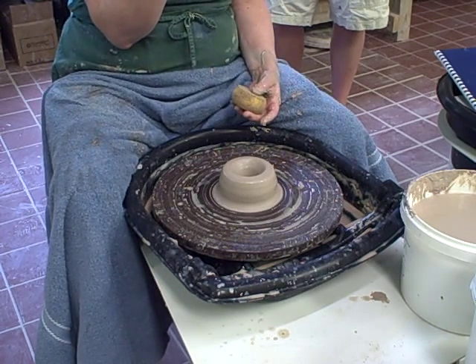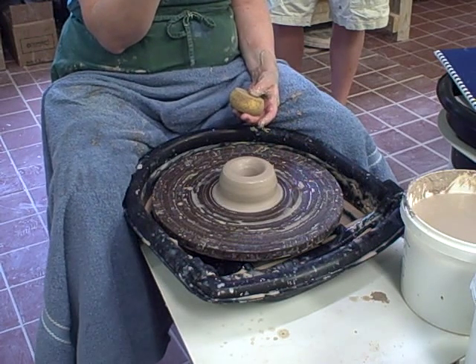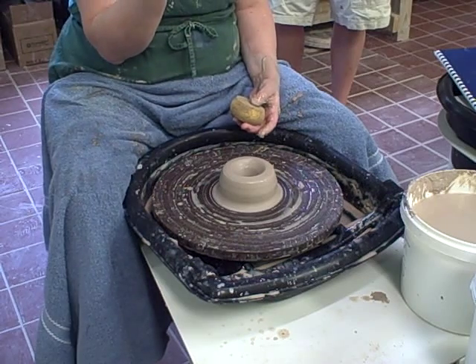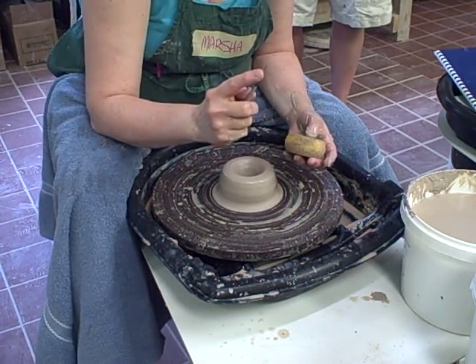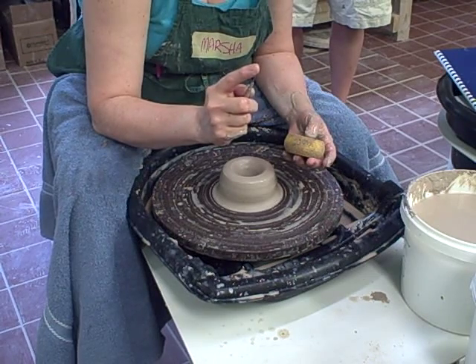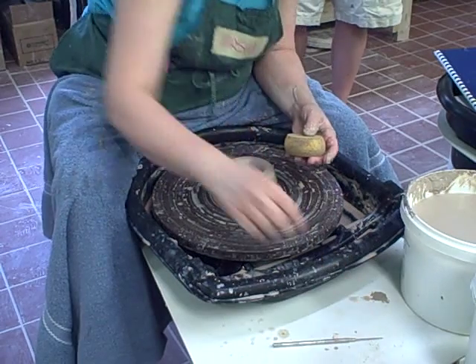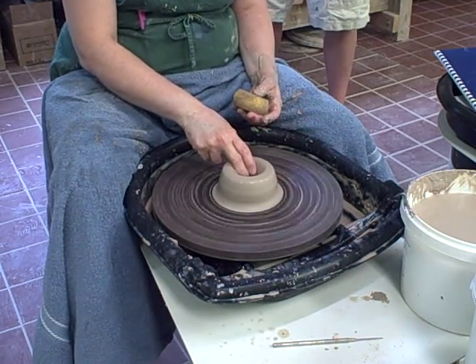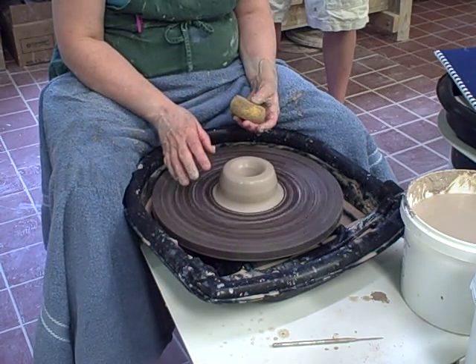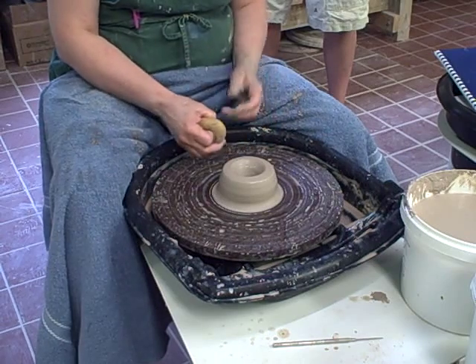For a pot when you're just starting, you want to have plenty of meat there to trim so that you don't easily go through the bottom of your pot. Half an inch to five-eighths of an inch is fine — actually anywhere from three-eighths to five-eighths. This one is just about a half an inch. The little hole that I made in the bottom of the pot doesn't really make any difference because I'm going to be doing a lot to the bottom of the pot from here on out, and it will soon be gone.